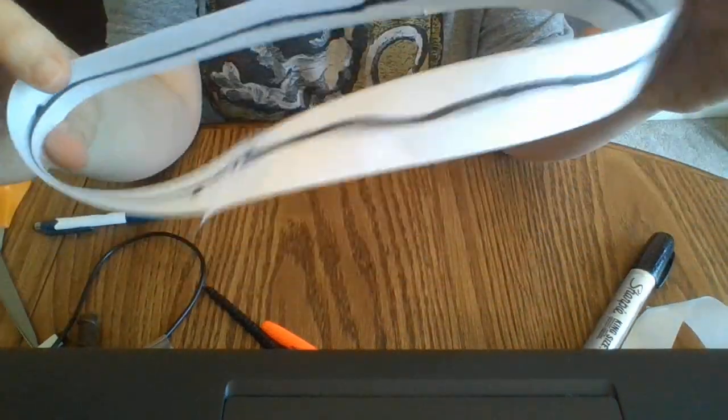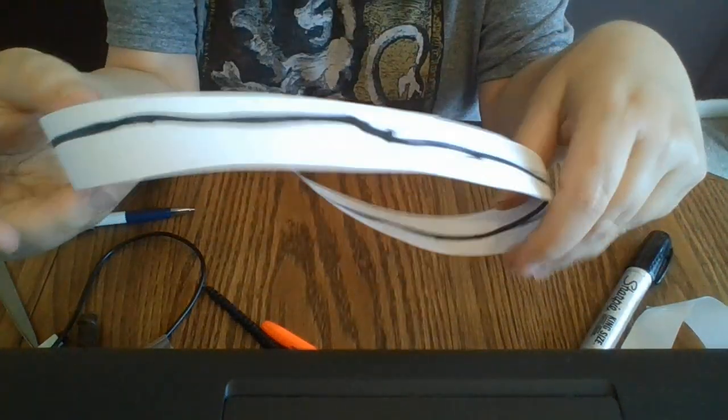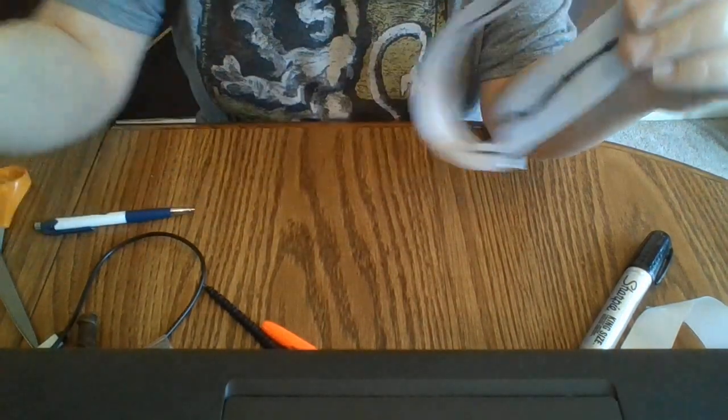Folks, I never flip the paper over, and there it is. It's back to one side.